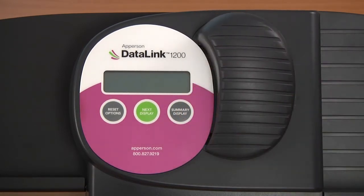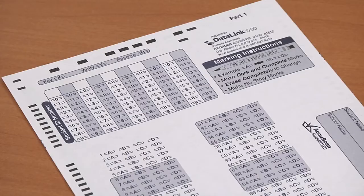For step-by-step instructions on how to install your ink, view our online tutorial. You will need to run a test sheet through your scanner to ensure it is marking the sheets correctly and does not have any printing problems.